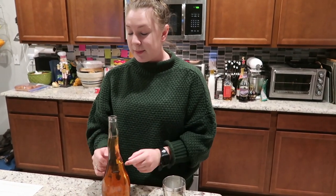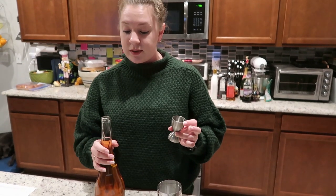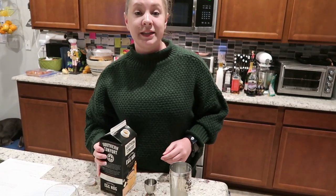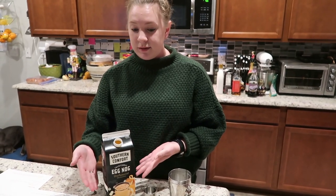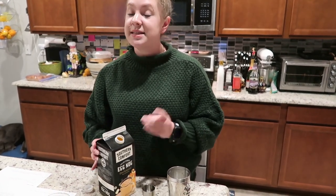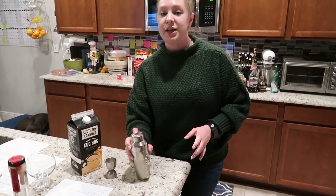This is not the bottle you'll find at your local liquor store, because my mom actually makes amaretto — so this is homemade amaretto. I'm going to do not quite a whole jigger because I only need one ounce. Then I need two ounces of eggnog — for this recipe I'm using regular plain eggnog, not the cinnamon eggnog from earlier. On goes the lid and we're going to shake.